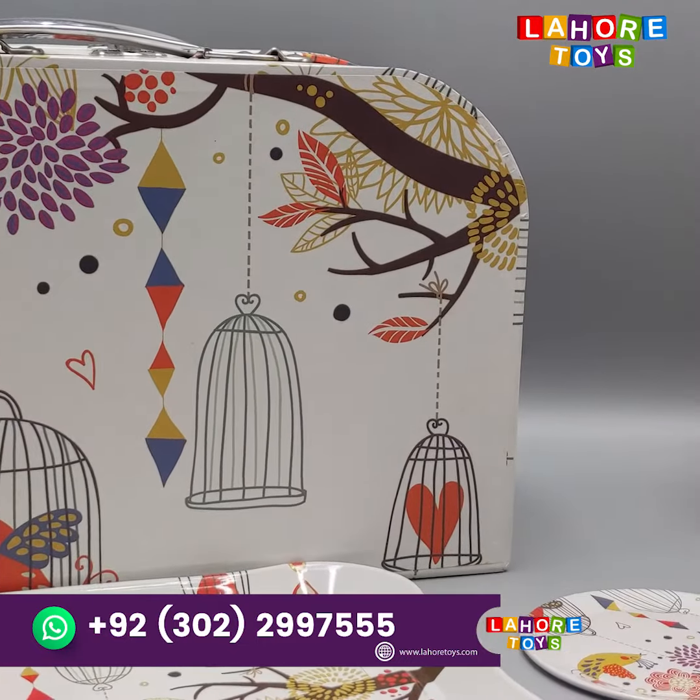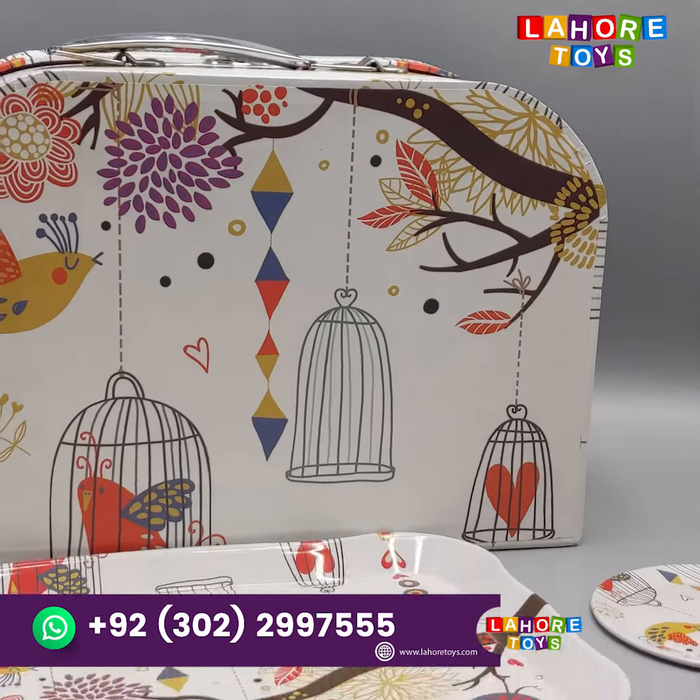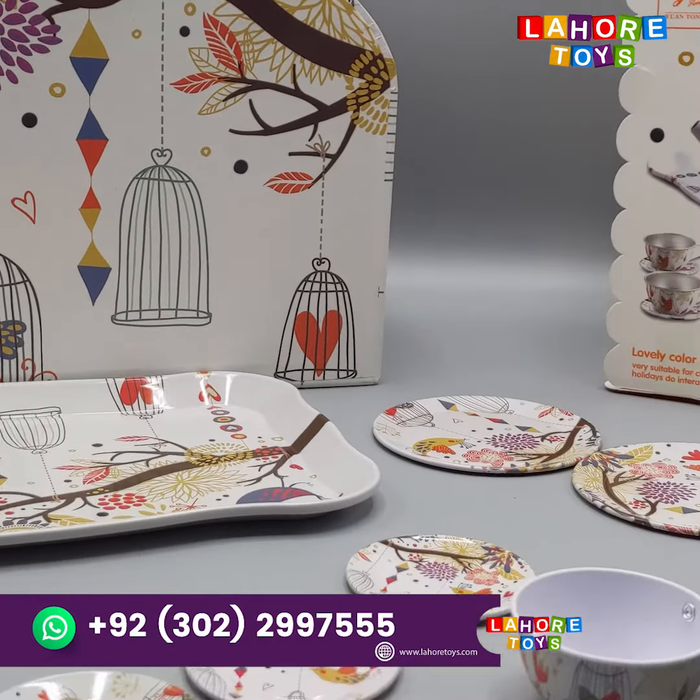It is a very beautiful packing. It has a box. It is a very sweet tea set.